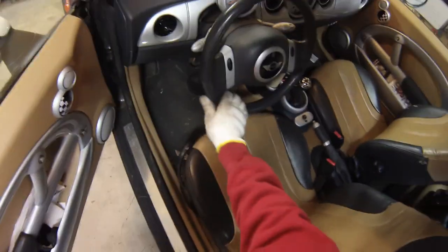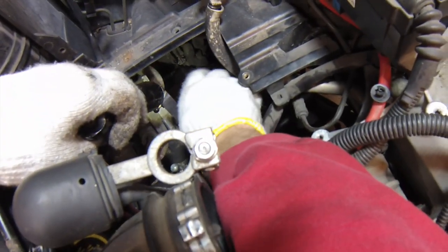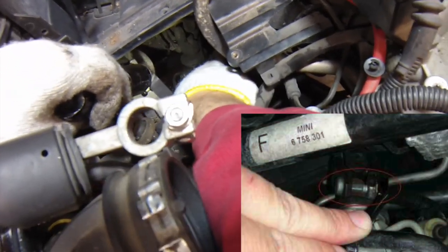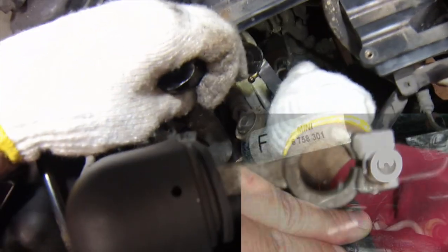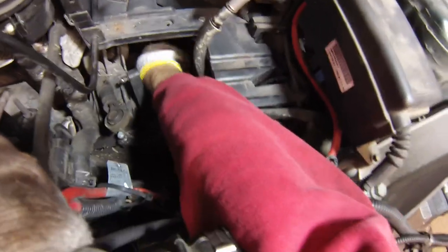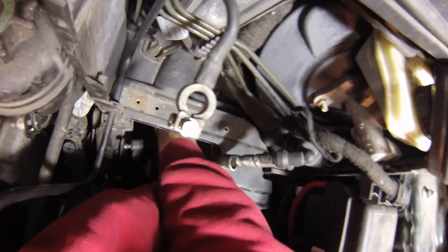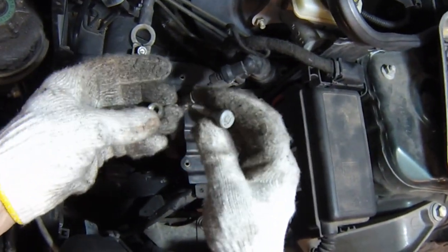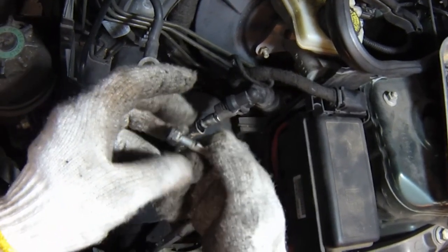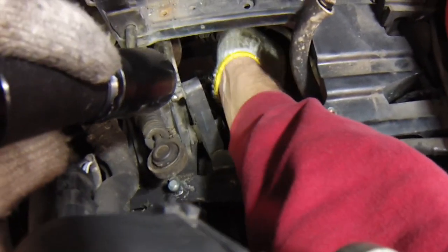Next make sure the wheel is pointed straight, then we'll disconnect the steering linkage which is right here. There's a 13mm nut and an elongated bolt here which holds the steering wheel onto the steering rack — we need to disconnect this one right here. This one is using a nylon washer so it's going to complain the whole way out. You can also do this from under the car but it's kind of easier to do from on top. It's got a keyed bolt here. Underneath all I need to do is pull up on the steering wheel linkage and fold it up out of the way.